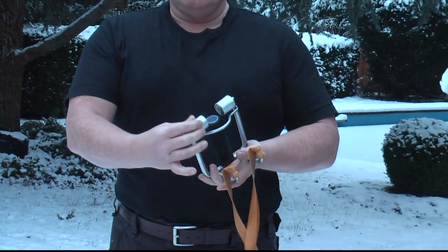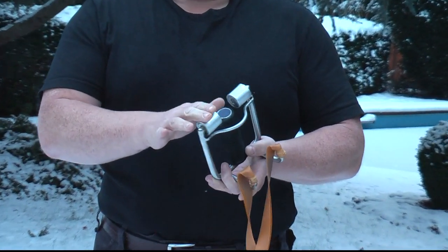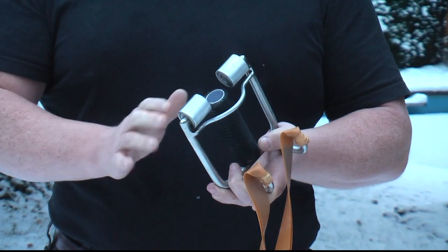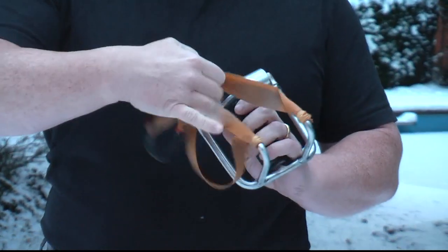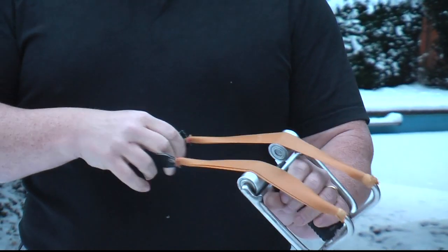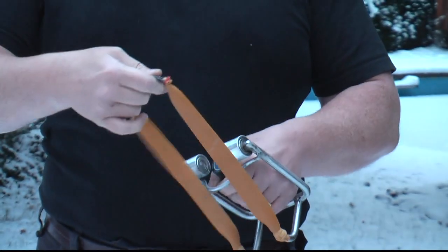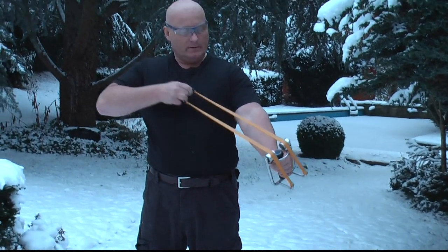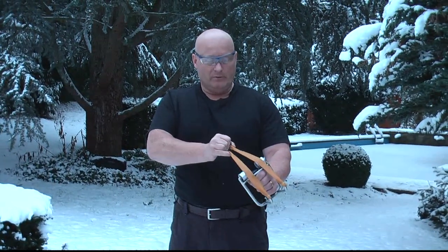We have two rollers up here and those are equipped with two ball bearings each, so it's a very soft and fluid motion. Plus we have an extended fork that gives us about 15 cm of extra band length. There is a guide rod that makes sure that when you shoot and pull out, the rubber is led to the rollers and not slipping in between them.